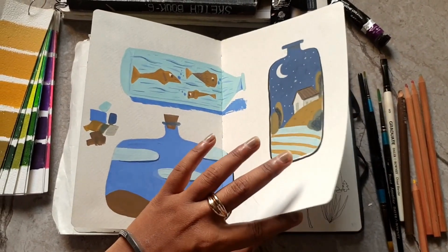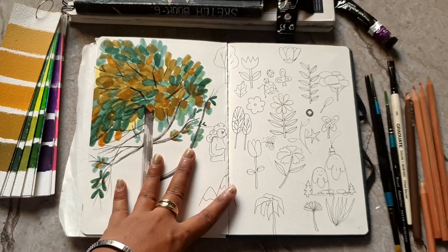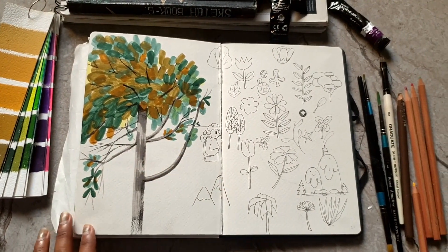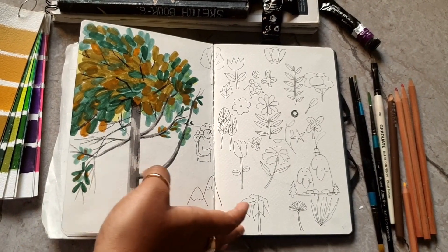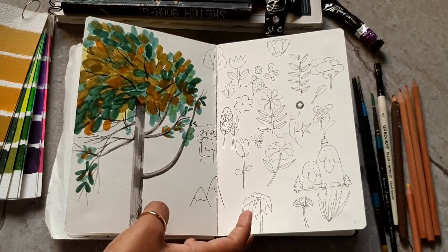This is the second-to-last page — a tree painting done with markers and just some random doodles.